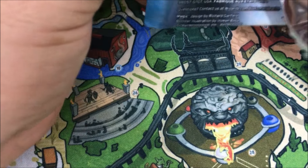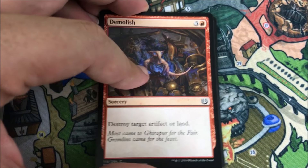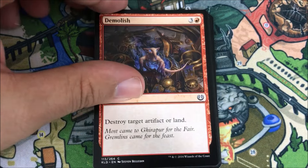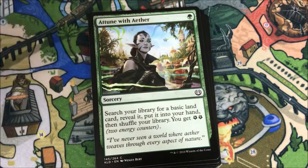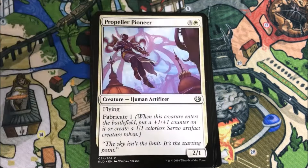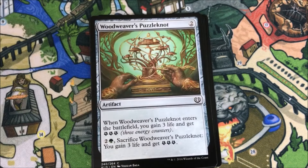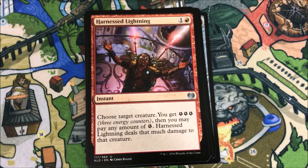I didn't get to go to a pre-release, unfortunately — it's been a while since I made it to one. I do want to go, maybe for the next set. But I will play on Magic Online. Speaking of Magic Online, I'll probably do a video about it — I was debating whether I want to or not.